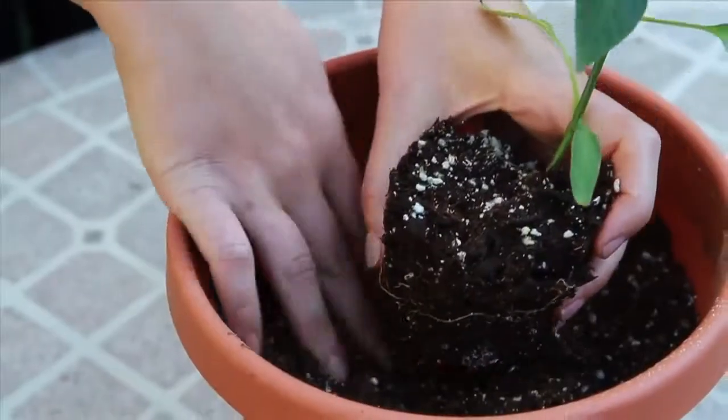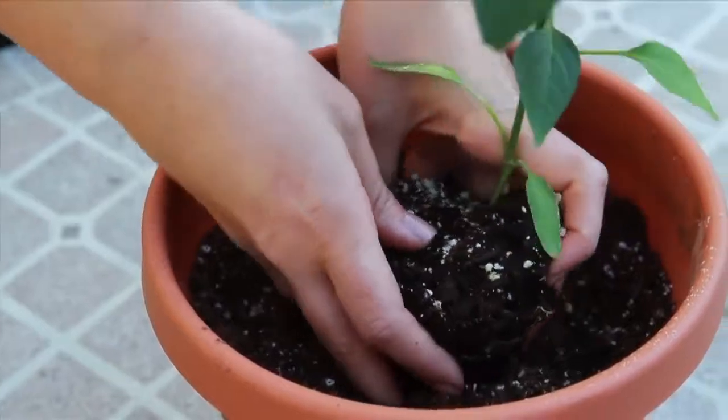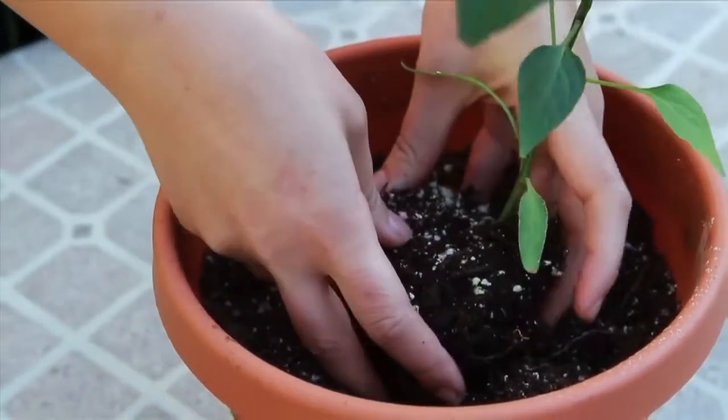Take the plant and place it in the pot filled with soil pre-prepared for plant transplant and begin backfilling.